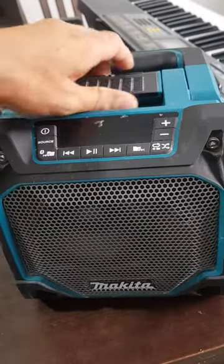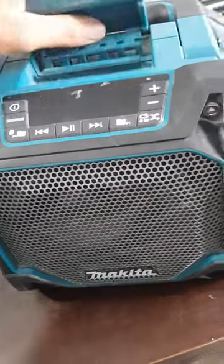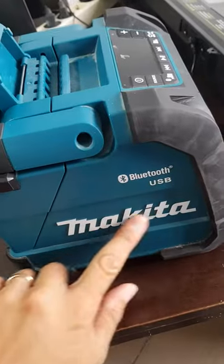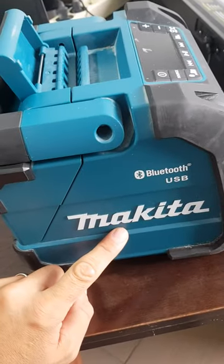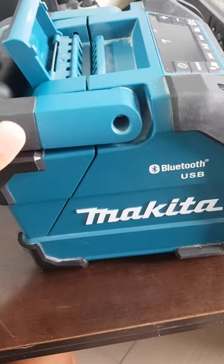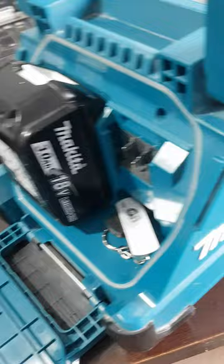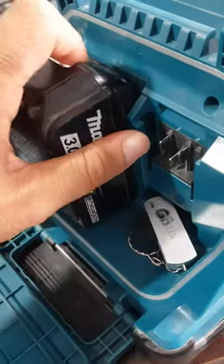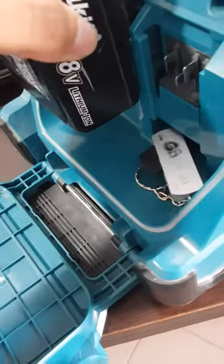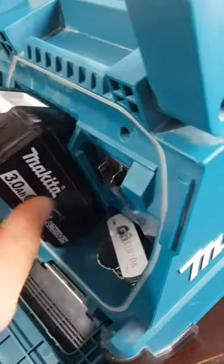Hello my friends, recently I got this Bluetooth loudspeaker from a famous brand. I knew that this brand only made construction tools, but I was so surprised when I saw this one. It's a very powerful one — it has an 18-volt battery which can be charged like a normal battery.